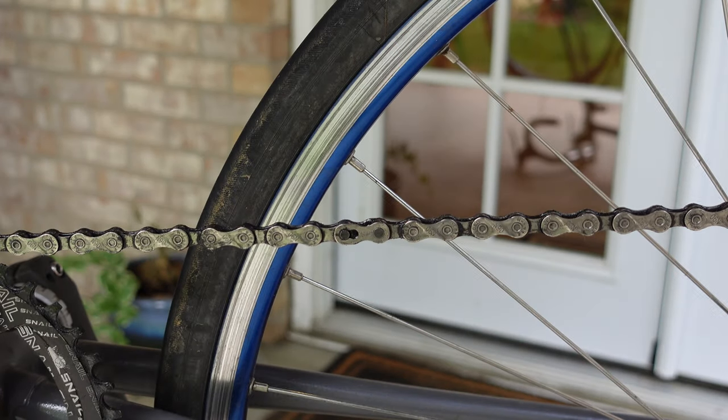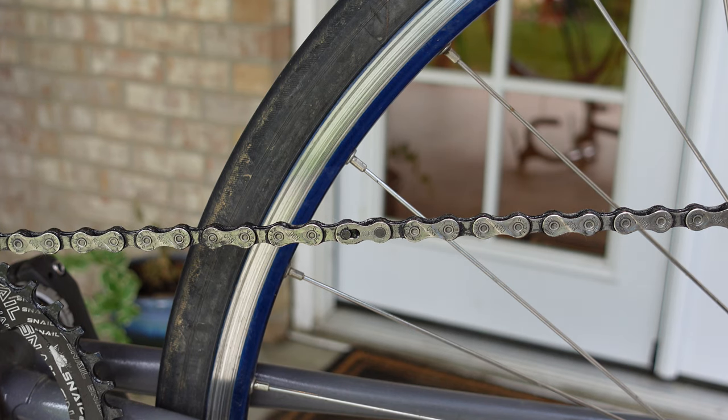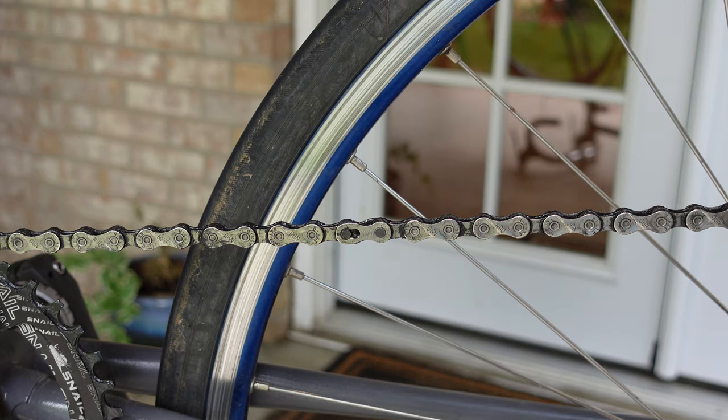Hey folks, welcome back to the channel. In this video, I'm going to show you how I do maintenance on my chain. Probably the most important thing to keeping a good and clean chain is actually not what kind of oil you use or even how often you put oil on, but in my opinion, actually how often you take the chain off and give it a full cleaning. So that's what we're going to do today.